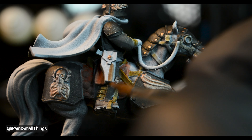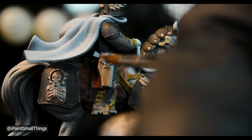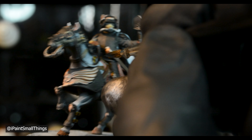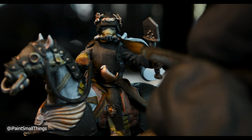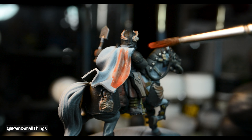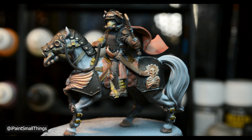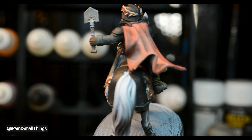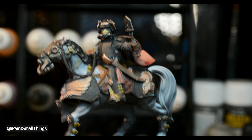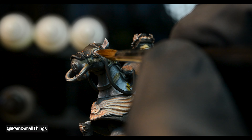I painted the boots, scabbard, and holster with burnt umber. Next, I went around the mini and painted cables, handles, and boot treads with black. Then I applied a few coats of a red glaze to his cape. Lastly, I painted the eye lenses with white — this sets a good base for finishing the eyes later.